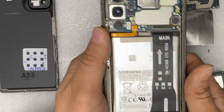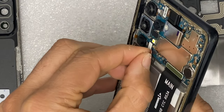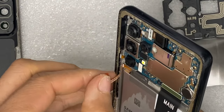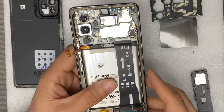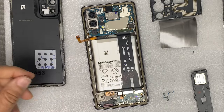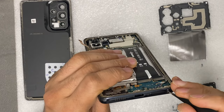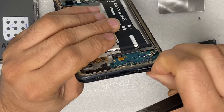Take off the back cover and loudspeaker from the charging port as well. Disconnect the battery first, then remove the SIM card.